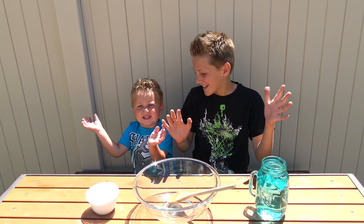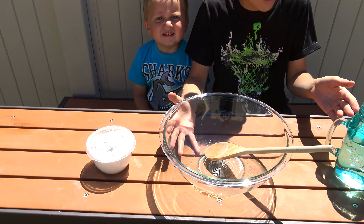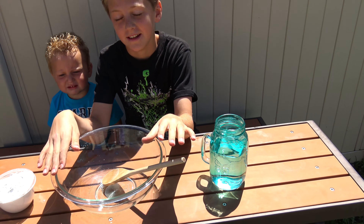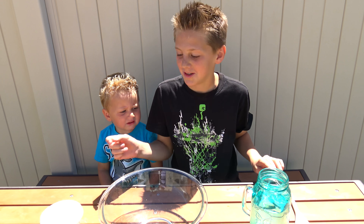Hey everybody! Today we are going to be doing cornstarch in water and what they do together is really amazing. Now we are going to show you what to do.